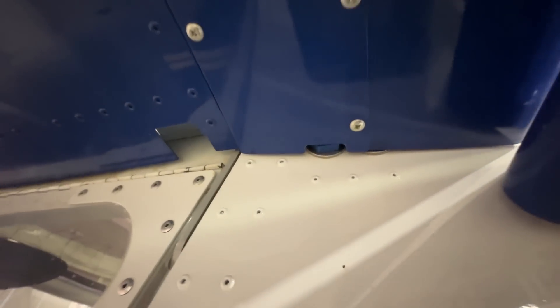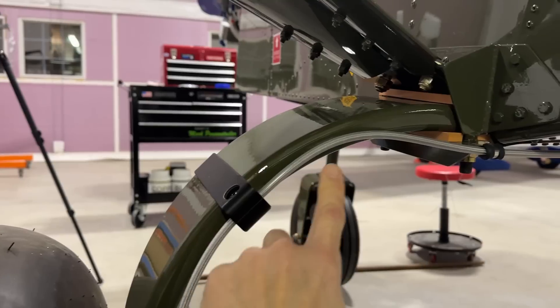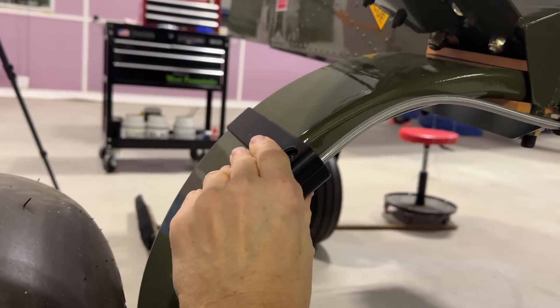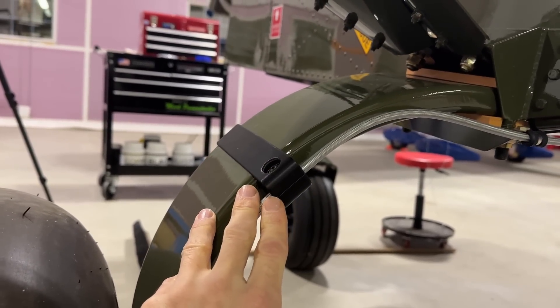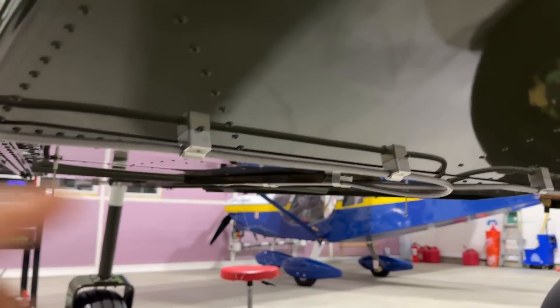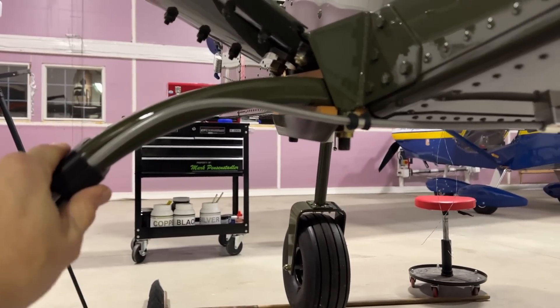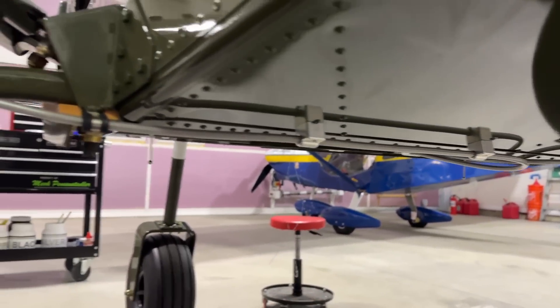A lot of you are emailing asking when the brake line clamp kit will be available. These were designed by Pete Nelson and I got him in touch with Steve at Aircraft Specialty, who is going to manufacture them. There will be a kit that includes a bracket for each gear leg — the ones on the bottom I had machined out of aluminum, but the kit will have 3D printed versions from the same material. The kit will include all the clamps you need for the bottom of the airplane to secure your brake lines.